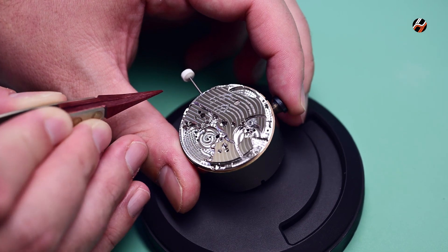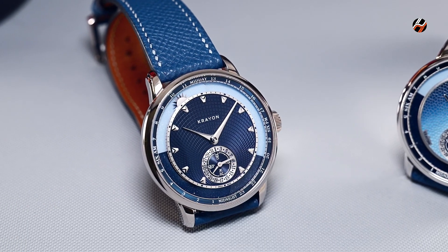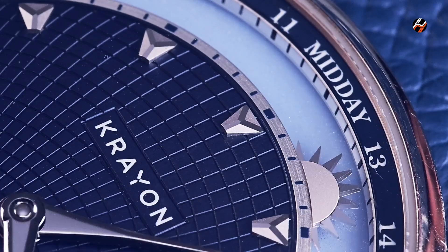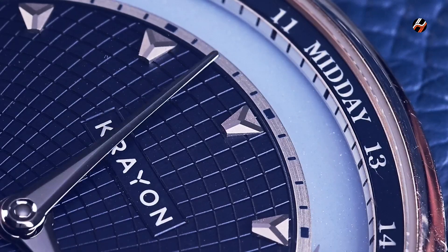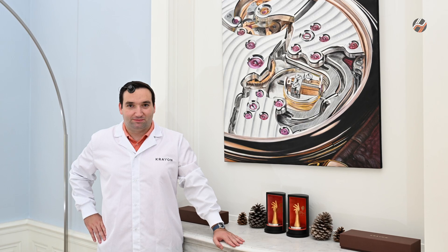Well, that is the Anywhere watch from Crayon, which has a surprising and extremely rare type of complication from an interesting brand based in Neuchâtel, Switzerland. Let me know what you think of the watch in the comments below, and see you in the next one.